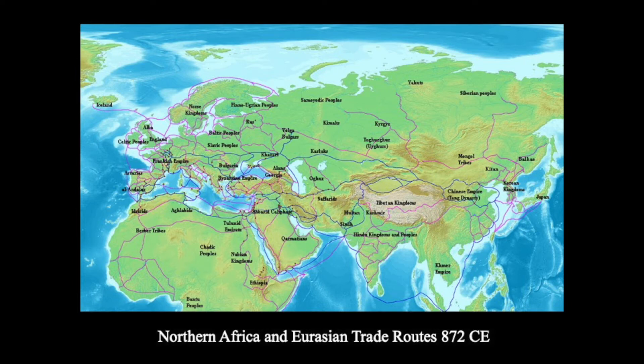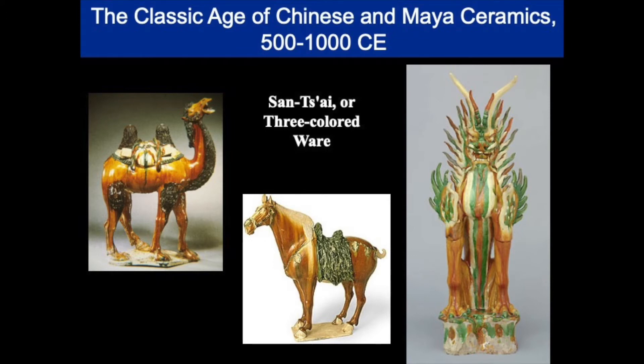Tea was cultivated in the southwestern part of China by the third century of the common era. But during the Tang Dynasty, the cultivation, preparation, and consumption of tea, along with the connoisseurship of the fine cups in which it was served, defined the culture. Tang ceramics reflected the cosmopolitan aspect of this period in China's history.